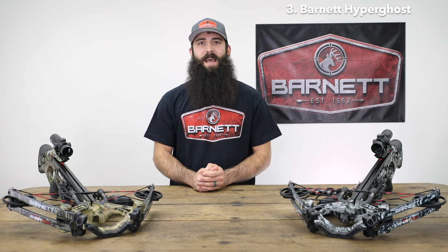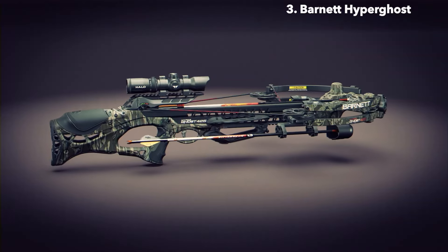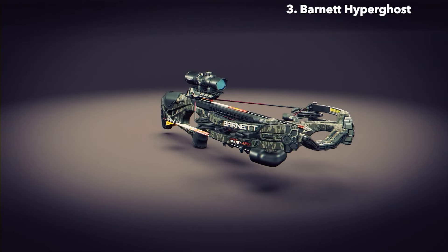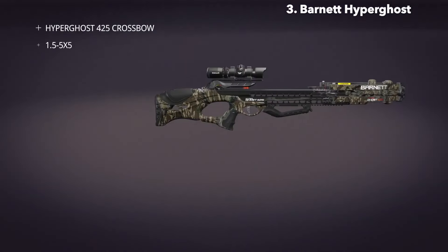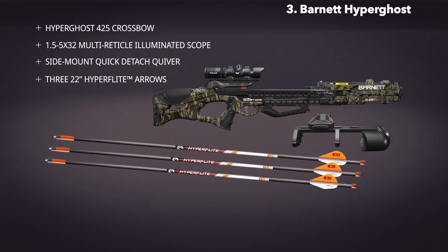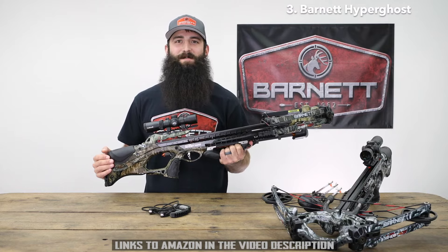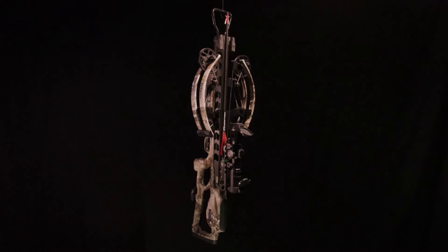Hyperghost sports a Mossy Oak camo pattern for a premium finish and ultimate concealment. Best of all, Hyperghost crossbows feature single-bolt assembly out of the box and come equipped with a scope, side-mount quick-detach quiver, and three Hyperflight 22-inch small diameter arrows with field points, rail wax, and string wax — everything you need to be in the game in minutes.